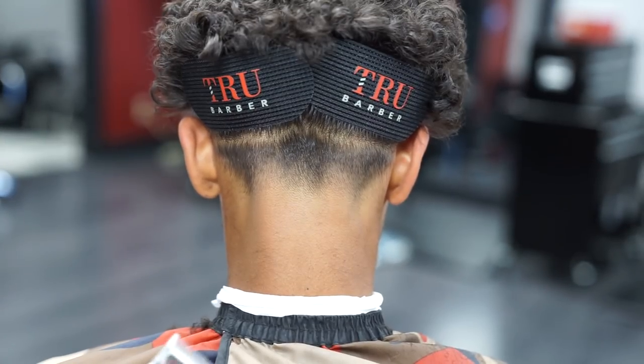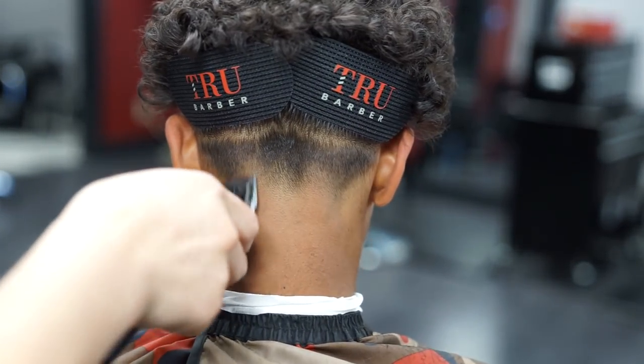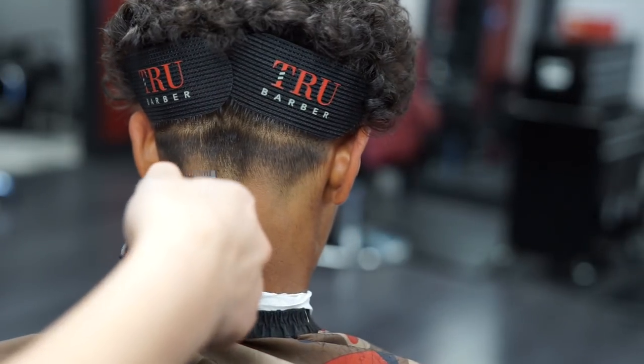If you look closely you can still see a little bit of this bottom line, so I'm gonna go ahead with no guard, lever all the way open, and I'm just gonna clean it up using my corners.